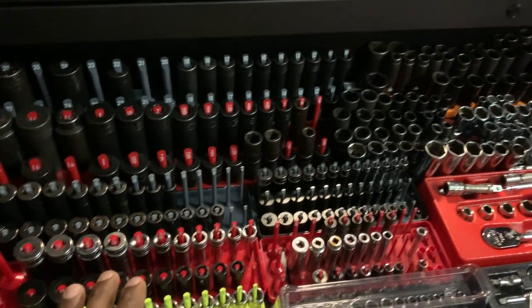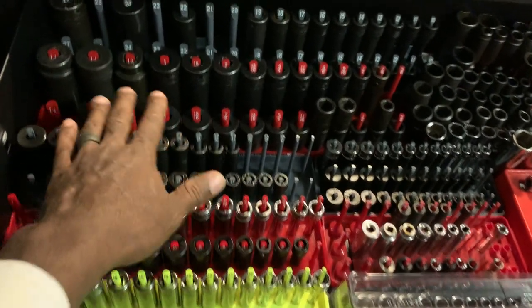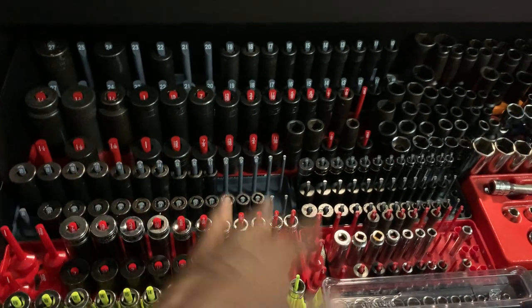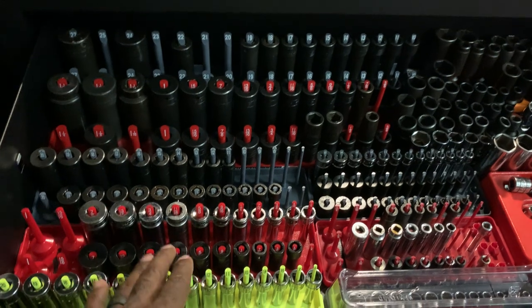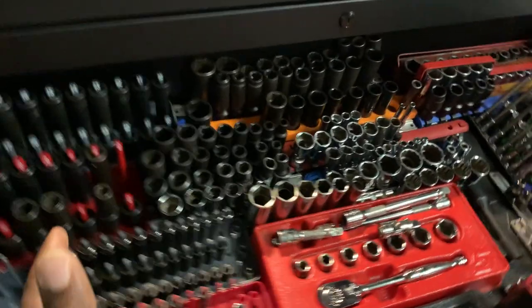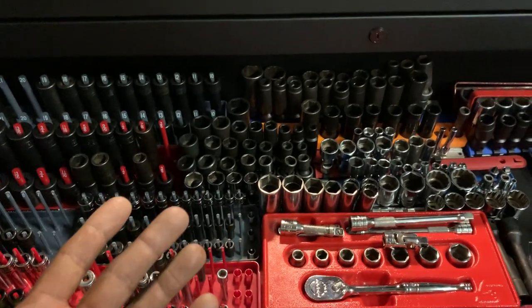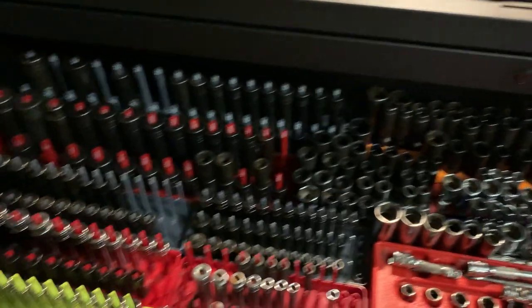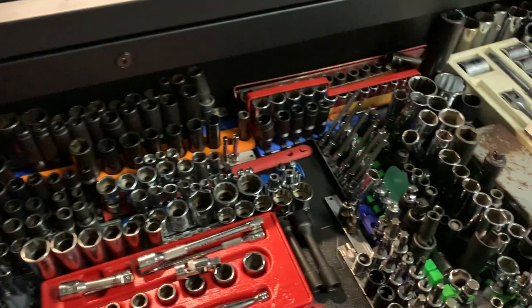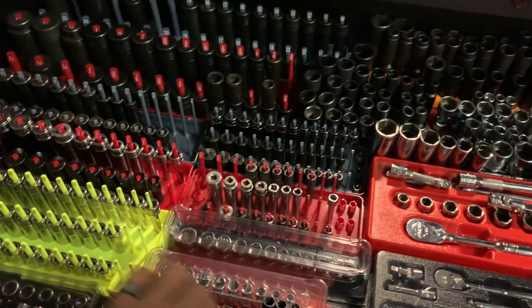I've got other sets that have never been used either — brought them all out so I can actually get access to them. Having everything centralized will let me actually use what I have. While it may look like there are duplicates, there really aren't many — I have impacts, chromes, 12-point, 6-point, deeps, mids, and shallows. I've also been selling off duplicates and triplicates because I'm not trying to hoard things. I'm not trying to be a minimalist, but I am trying to be a realist.